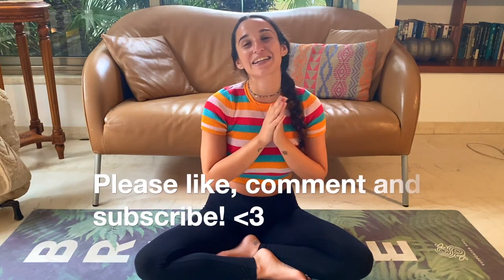I hope you enjoyed the practice. If you did, please like, comment, and subscribe to my channel. Thank you very much. Bye.